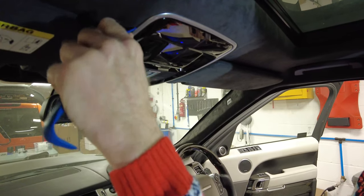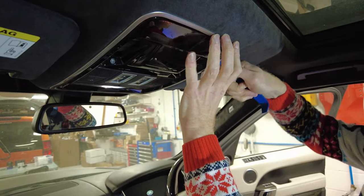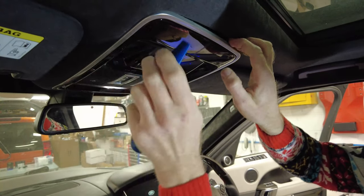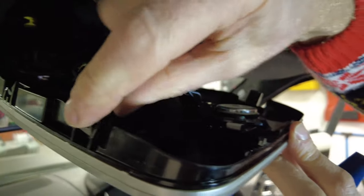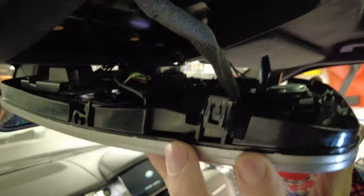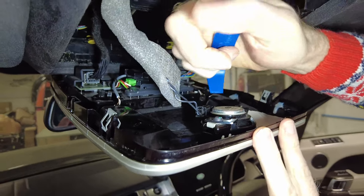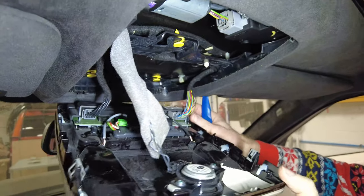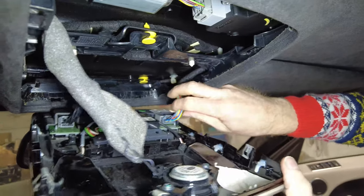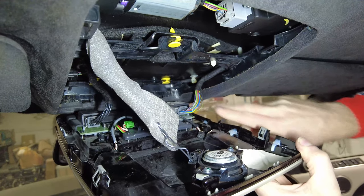Now we're in the car. We need to take out the overhead console - similar to the Defender. Go in at the side where there's a little groove, and it's held in place by spring clips. Those spring clips dock into little windows in the console. At the front there are two pins. On top of the connector there's a little press tab you have to push down in the middle to release it.